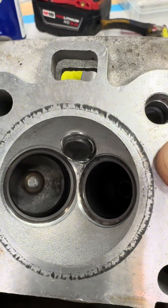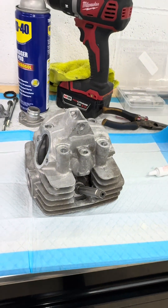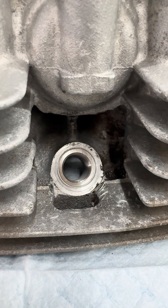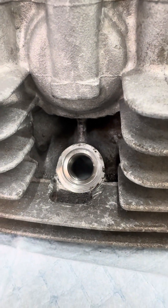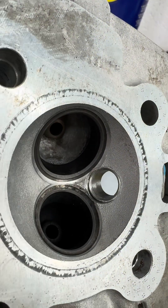I installed the insert with the provided tool and left the tool installed to give the sealant some time to cure before trying to remove it. With the insert in place and the tool removed, it actually looks pretty good — the sealant seemed to do a pretty good job of holding that insert in place.